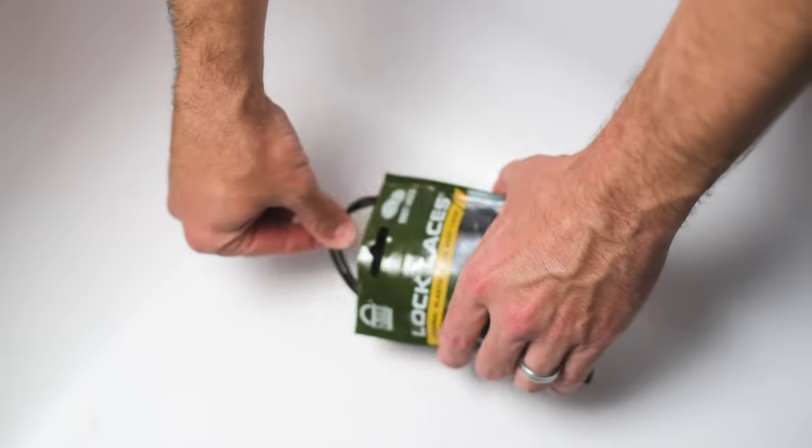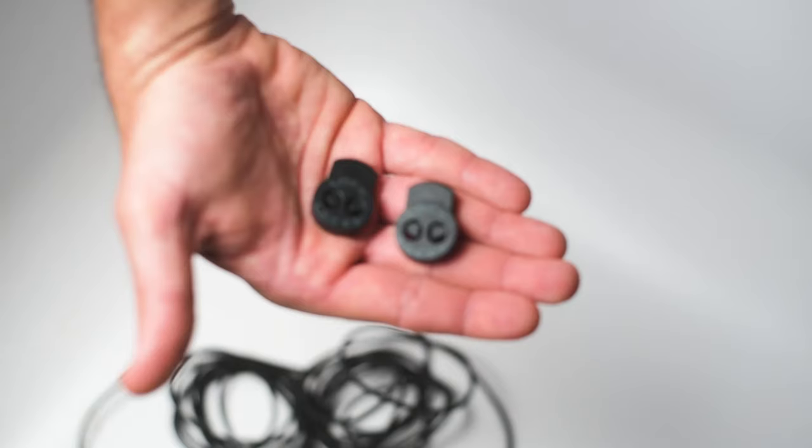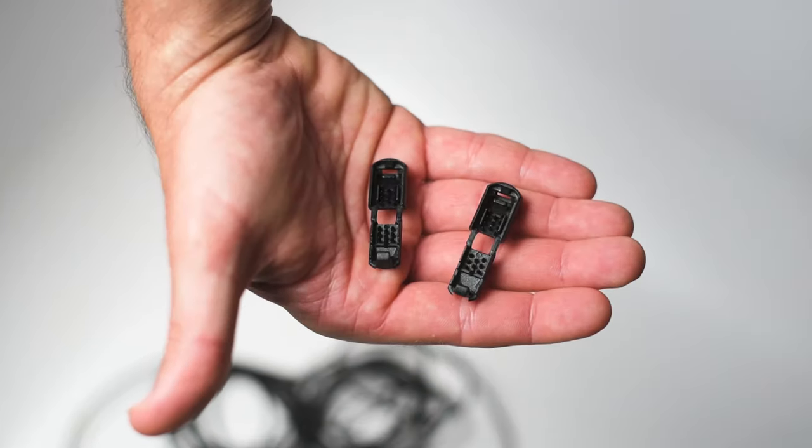Inside the package you'll find two pairs of elastic laces, two double eyelet locks, and two cord clips.